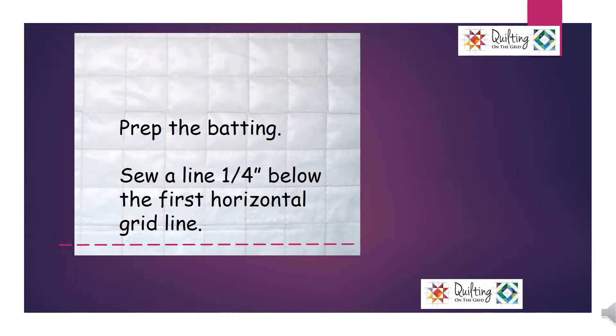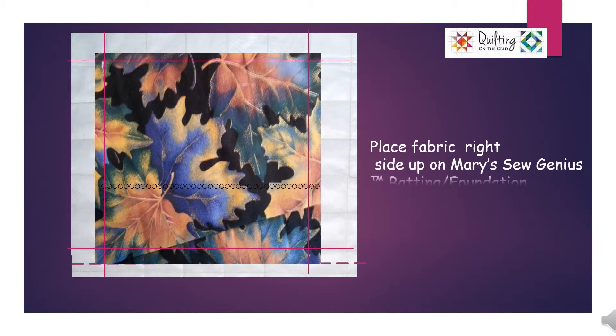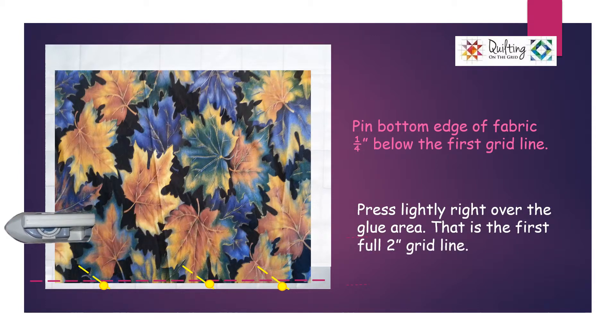Prep the batting. Sew a line one quarter inch below the first horizontal grid line. Place a small bead of glue right below the first two inch grid line — I use clear washable school glue. Place the fabric right side up on Mary's Sew Genius Batting Foundation. Pin the bottom edge of the fabric one quarter inch below the first grid line.